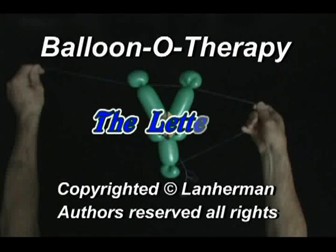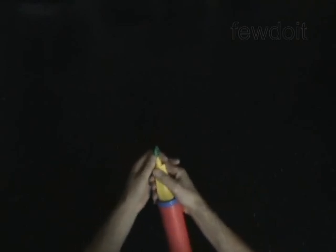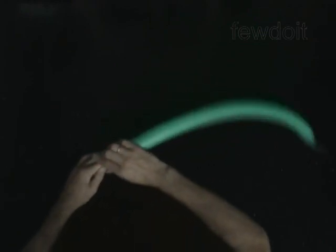Hello. We are going to make a letter Y. Inflate a balloon leaving a 4-inch flat tail.